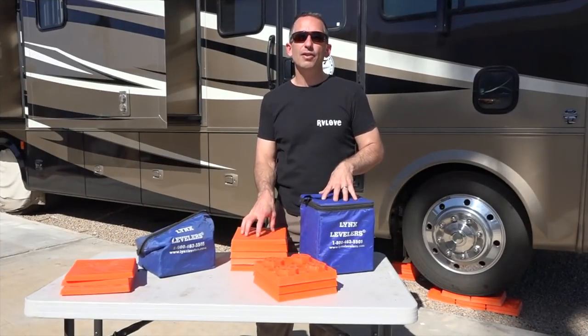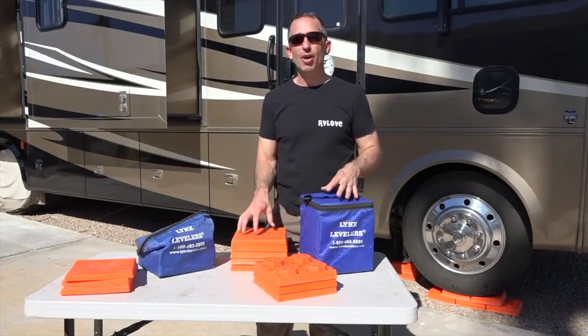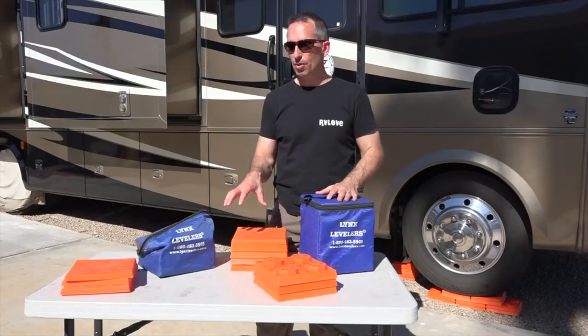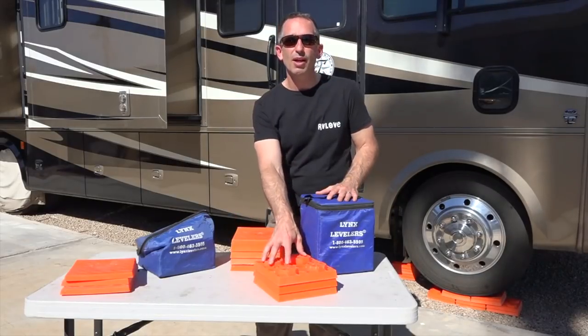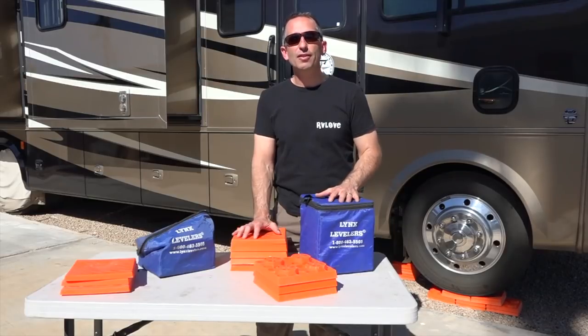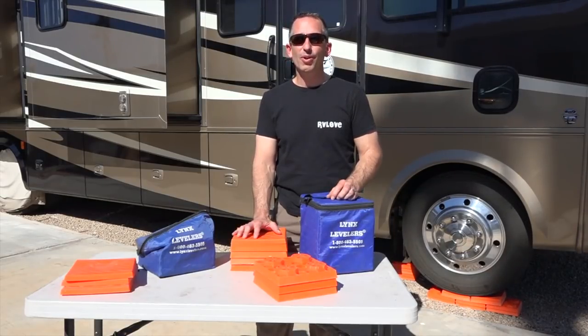If you have any Lynx Levelers or questions about these, please leave your comments or questions down in the comment section below. We'll put links to both the Lynx Levelers blocks and the caps in the description. If you have suggestions for products you'd like to see us review, please leave those in the comments as well. Give us a like, subscribe, and until next time, we'll see you on the road.